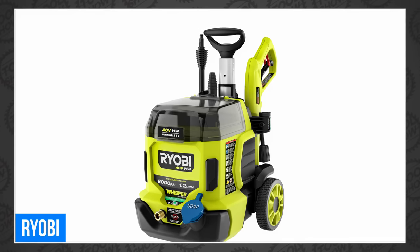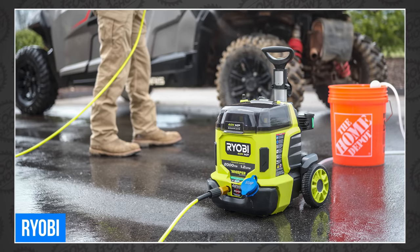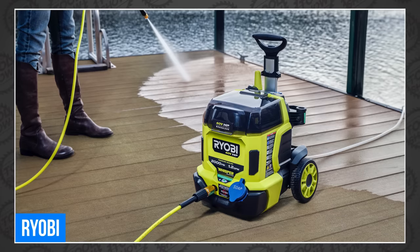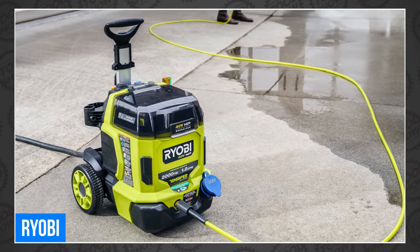Ryobi also revealed a new 40-volt HP Brushless Whisper Series 2000 PSI 1.2 GPM pressure washer. The Whisper Series means it's 81% quieter than a gas pressure washer. You can get your water from any standard garden hose or pull from any fresh water source with the included 10-foot siphon hose. It's available now for $449.